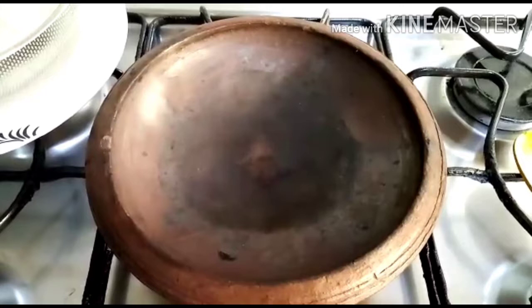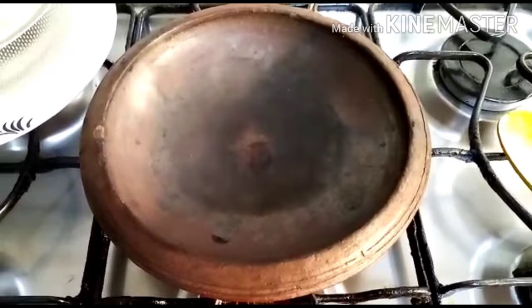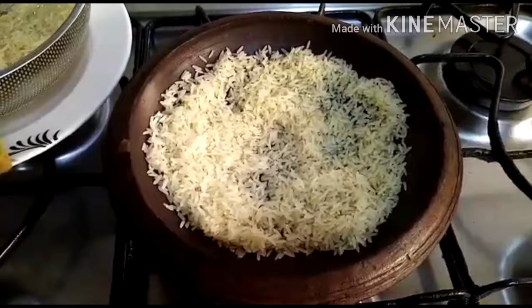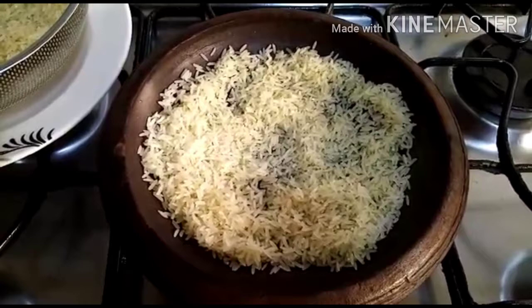We are going to make the tree. I'm going to put the tree on the other side, and we will put it in the tree. Because the tree is going to make the tree. Then I will give it in the tree. I'm afraid you get a pretty green onion.